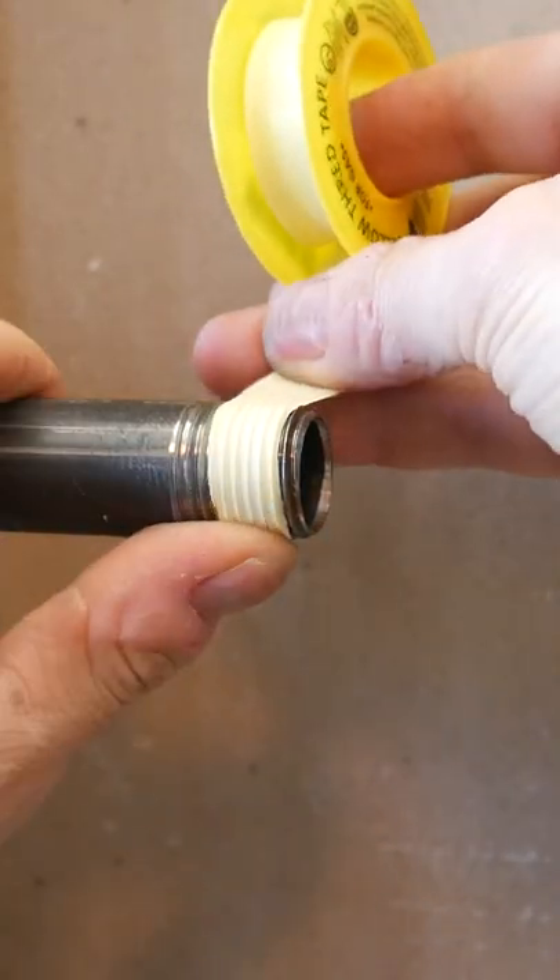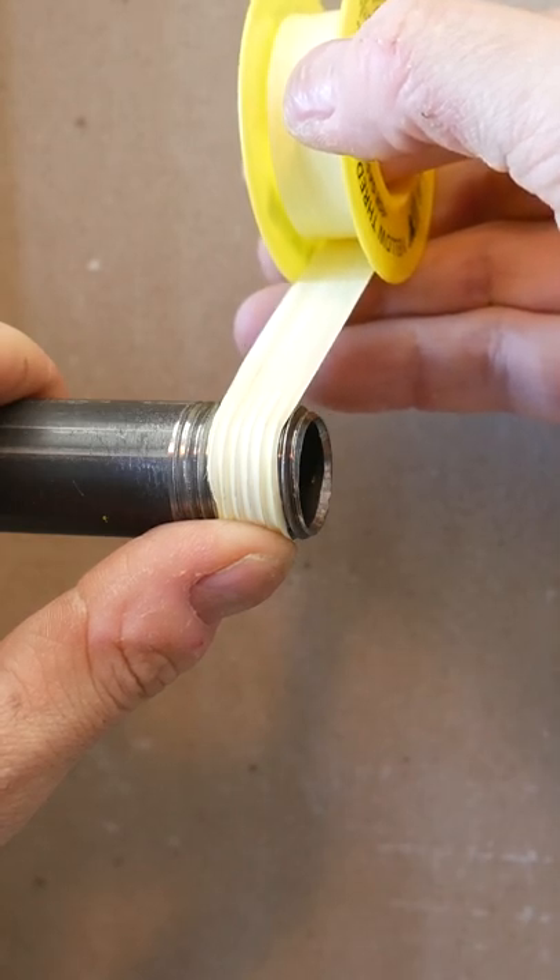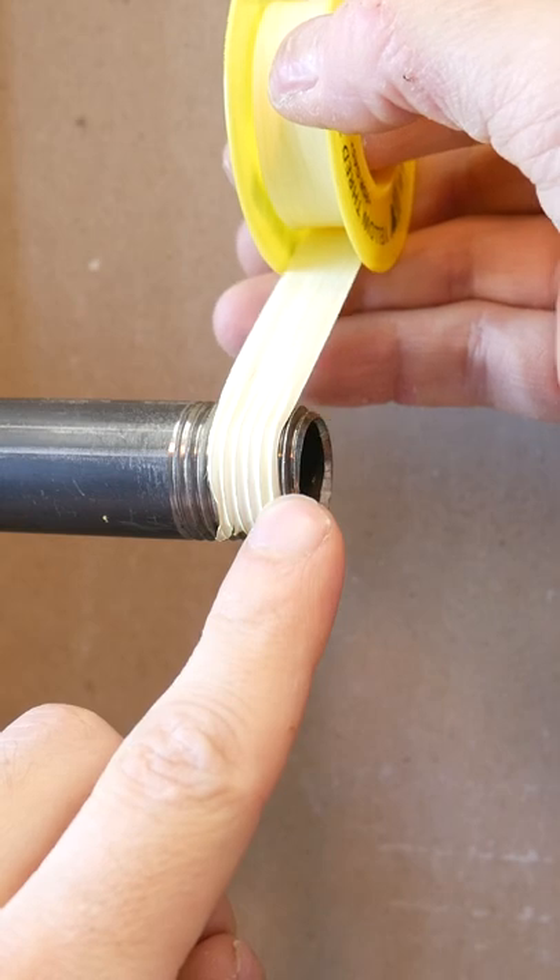After, you want to hold the tip of the Teflon with your thumb and start applying it around the pipe, keeping the first thread to bare metal.